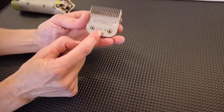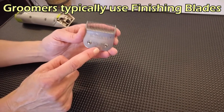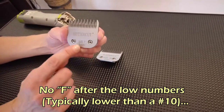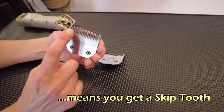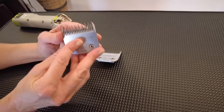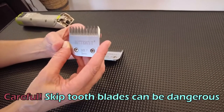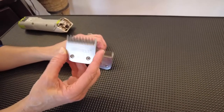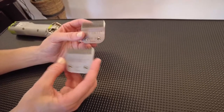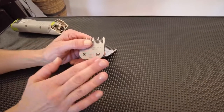In grooming today, the F — finishing blades — is the industry standard. But if you buy a #7 without the F, you get a skip tooth blade, meaning the top blade skips every other tooth, even though the back is still uniform. Skip tooth blades are considered dangerous unless you're clipping very thick coats and know what you're doing. So when purchasing a #3, #4, #5, or #7, always select the F finishing blade.